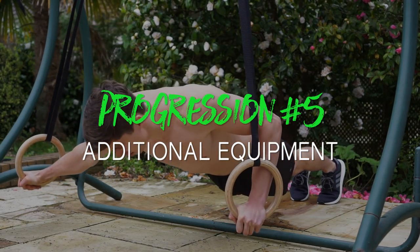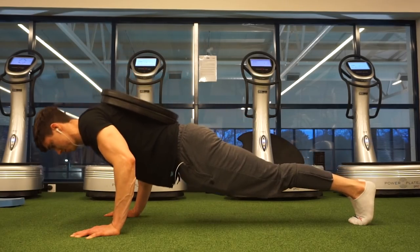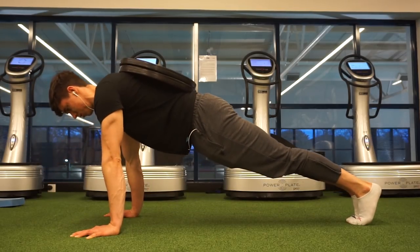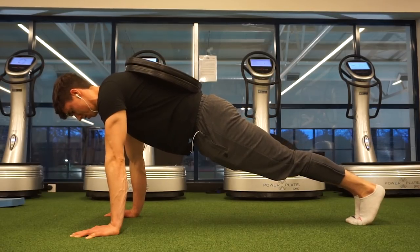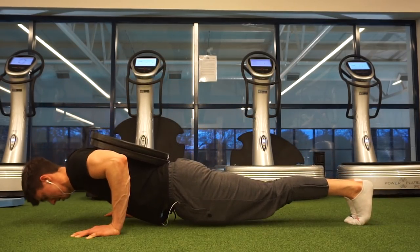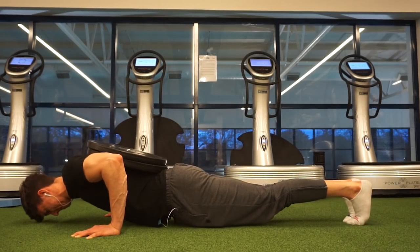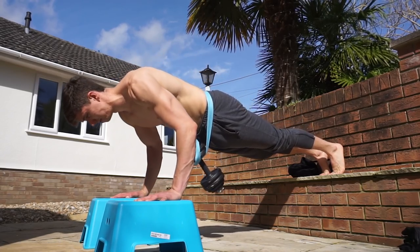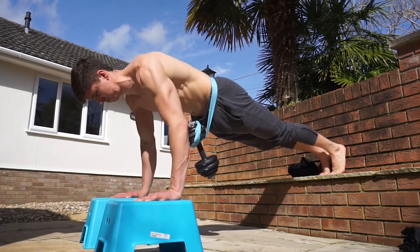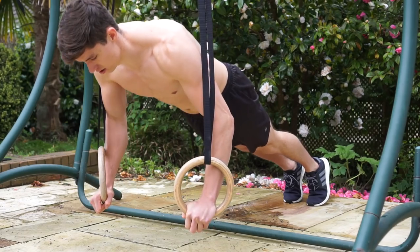I also want to mention using additional equipment to make the push-up harder. The most obvious is the weighted push-up, which I think is one of the most important movements in bodyweight training if you want to get really strong in pushing strength. It provides a number you can easily overload and add more weight onto, and that strength will transfer to skills later in your training. The easiest way is to place a weight on your back; you can also use a weight belt around your waist or a weighted vest.